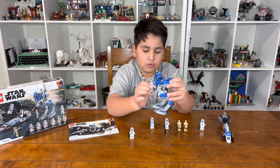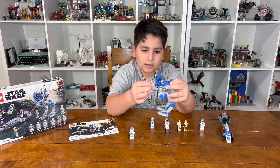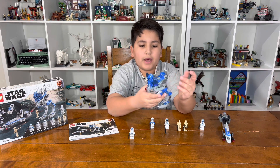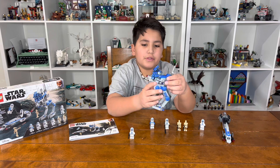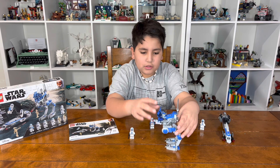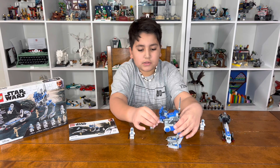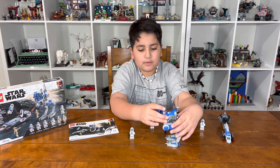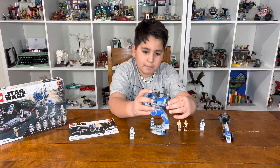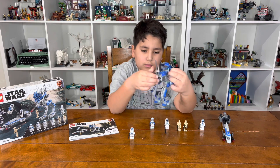You have this turret that can move down, but it can't really move up — that's as far up as it can go. You have the antennas, but I really think they should have made the thing able to turn its head. That's my opinion — I think that's how they should have done it. And then you have the binocs here.